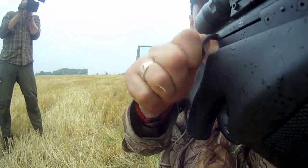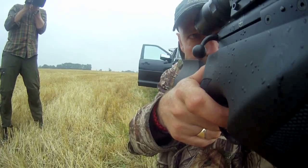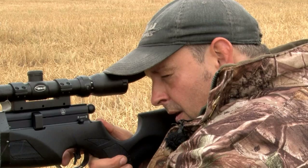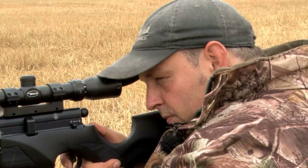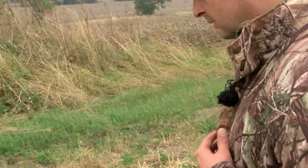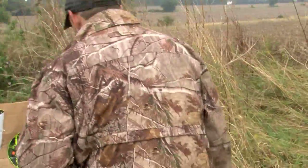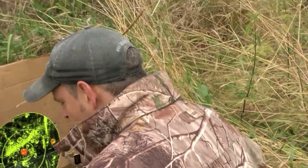One of the downsides of the FAC big bore rifles is that more time is spent filling it than shooting it. You get 35 good shots from this from a fill to 230, which for me works a treat because I can't carry that many rabbits. Roger sounding like Mr Mark Gilchrist there.